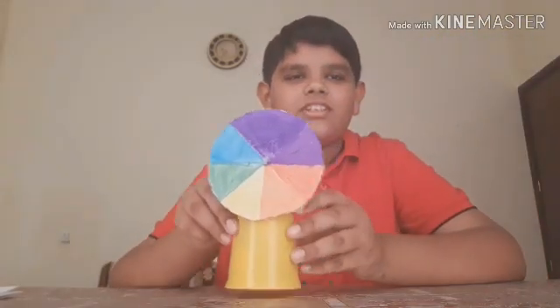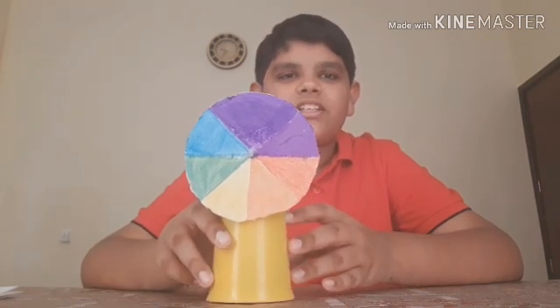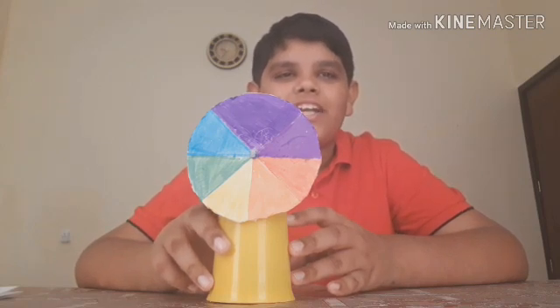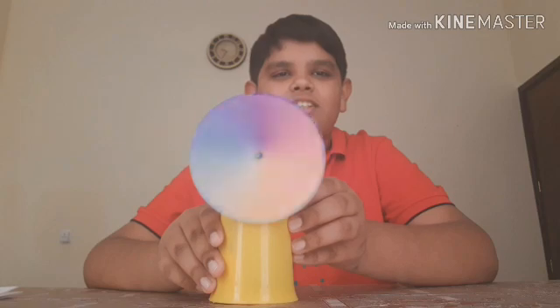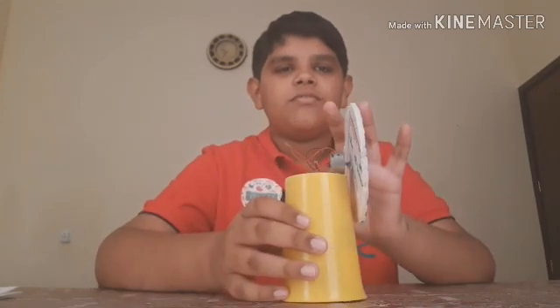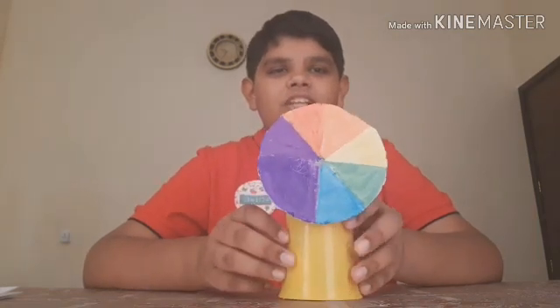Hi friends, welcome back to Science with Ayazola and Friends. Today we are going to make a Newton's disk. It has seven colors — the rainbow colors: violet, indigo, blue, green, yellow, orange, and red. When you spin this, you will see that all the colors mix up and become white. Today I'll show you how to make this Newton's disk. If you want to know how to make this machine, comment below and I will make a video on it. Now let's start.